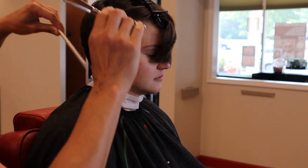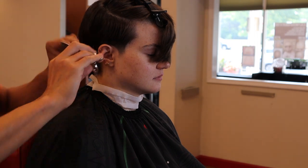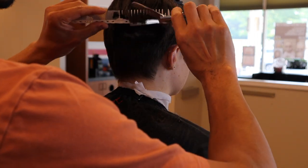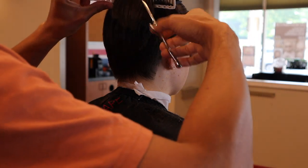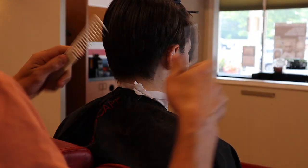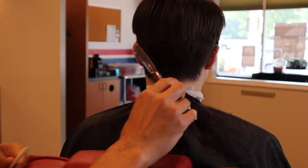Everyone's hairline around the nape is different, and you just want to stay in a natural zone. Right now I'm just using my blending shear to transition into the area I just cut and soften it up a bit.